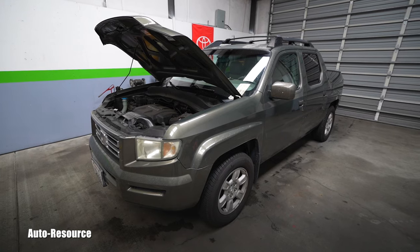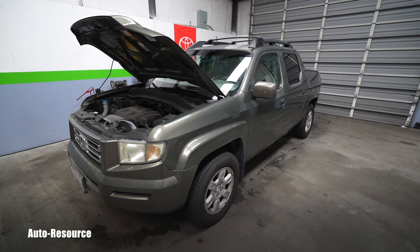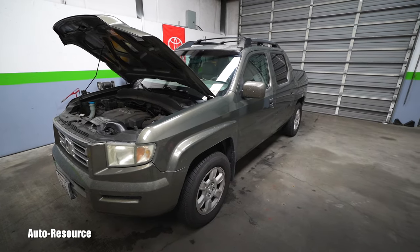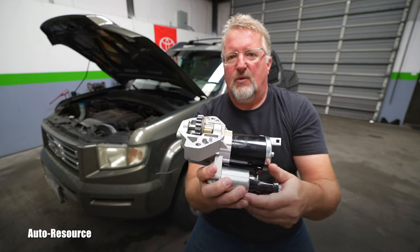Hello friend, how is it going? Welcome back to Auto Resource YouTube channel. This is our own Honda Ridgeline, year 2006 — first year of this generation — with 226,000 miles on the odometer. In this video I will be replacing the starter, so if you want to see how it's done on this generation of Ridgeline, stay with me.